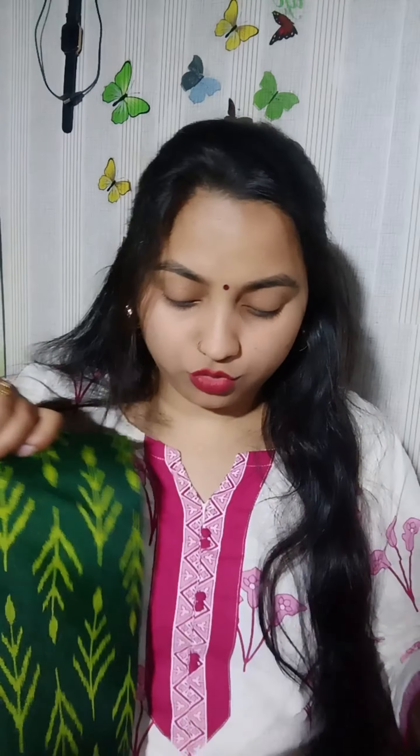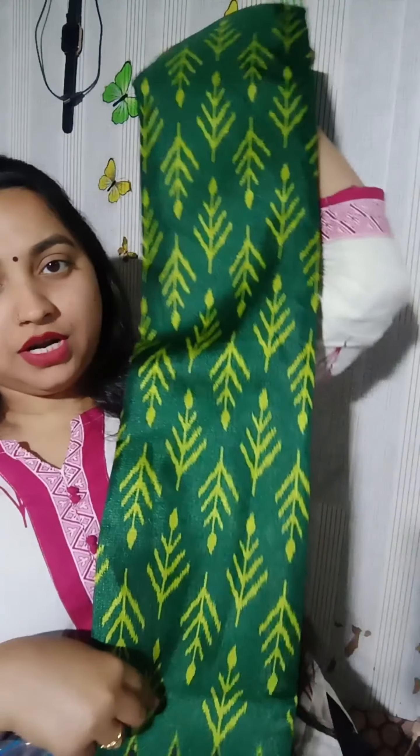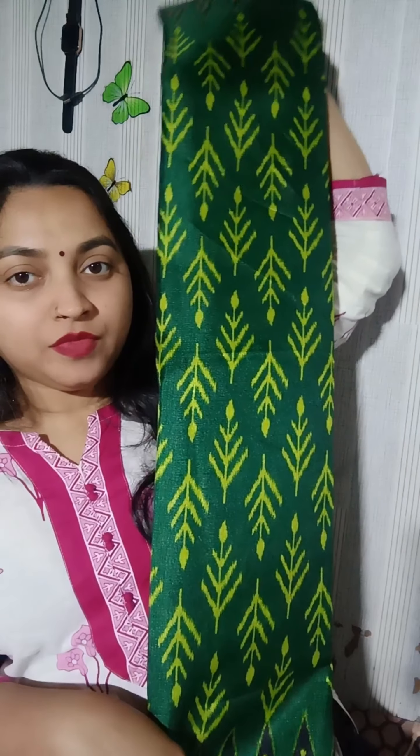Now we come to the sari — I have ordered two saris. I will show you the unboxing of both. It is a very nice color, I have tried it. Next is a cotton sari. This is a very beautiful sari — an emerald green color. It is packed nicely. Let's see how it came.